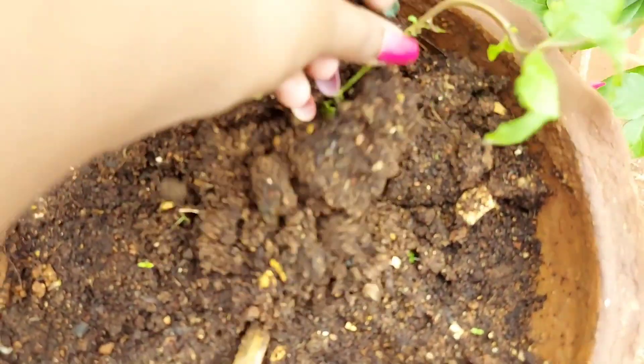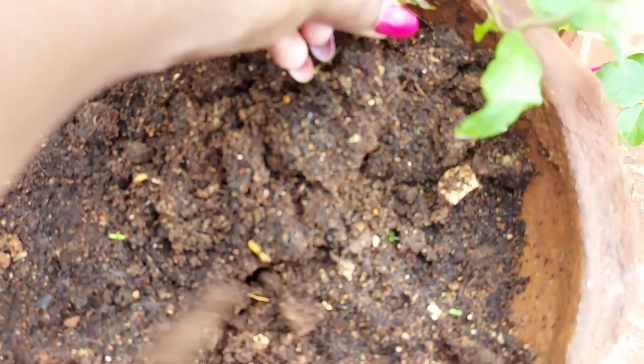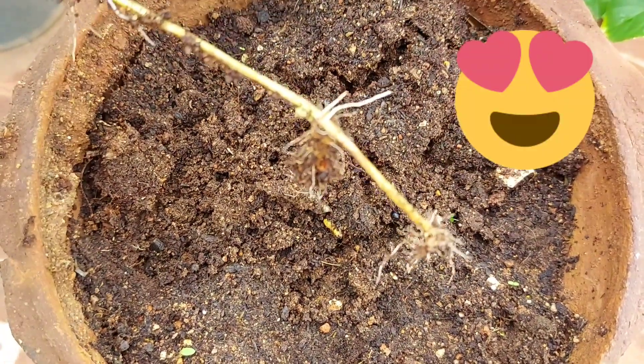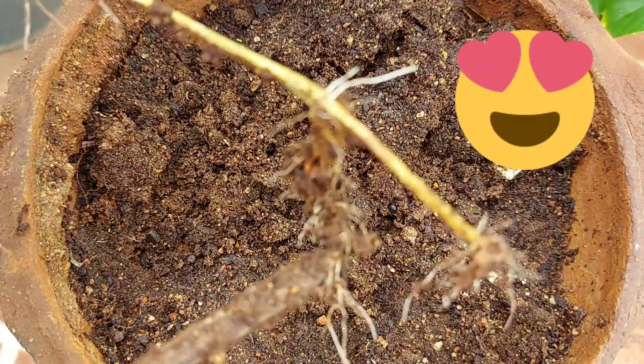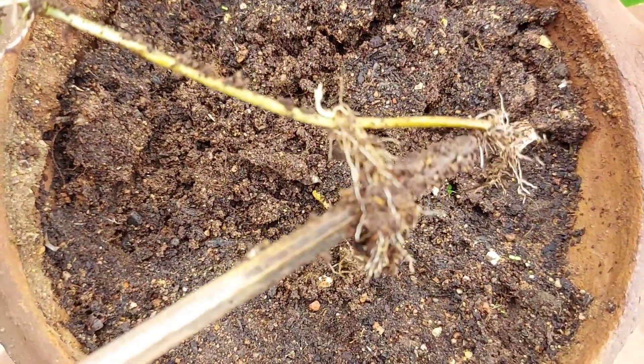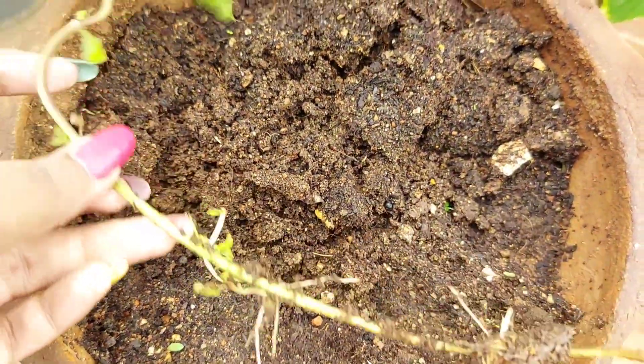Once the roots are ready, put the root growth in the soil. This is 100% success. Please try this method.